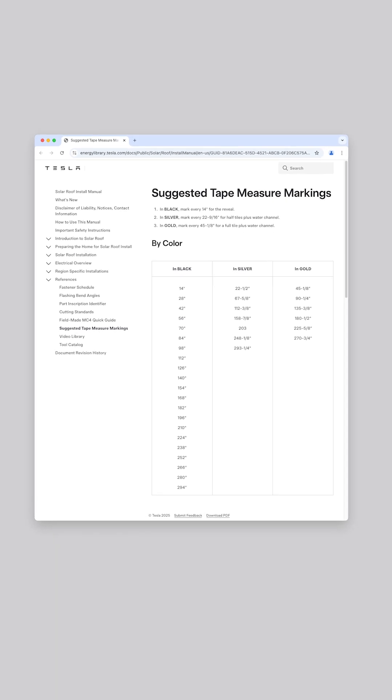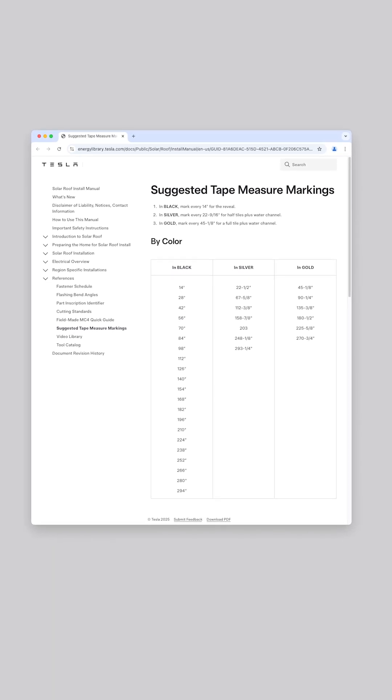Don't forget to access the Energy Library and reference the work instruction page titled Suggested Tape Measure Markings for measurements up to 25 feet.